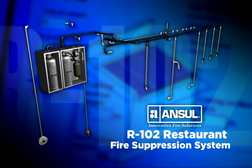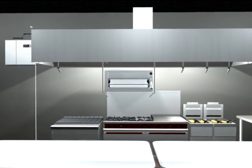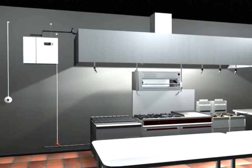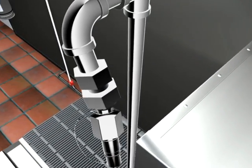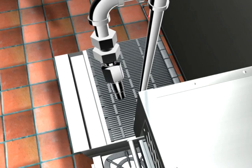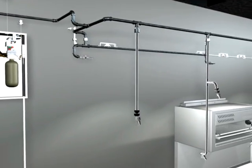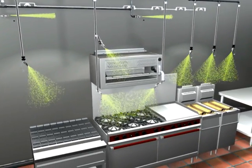The ANSIL R102 Restaurant Fire Suppression System provides you with two design options. The primary is an appliance-specific design where nozzles are aimed at specific hazard areas of the appliance. This is considered the most economical design because the agent is aimed only where it is needed.